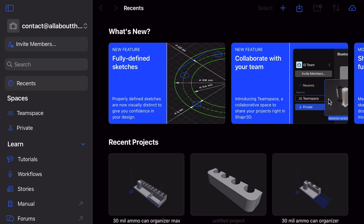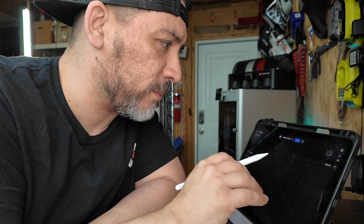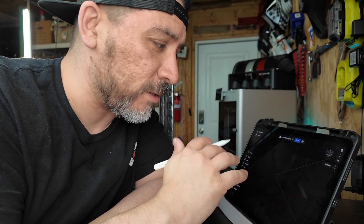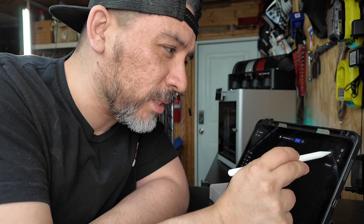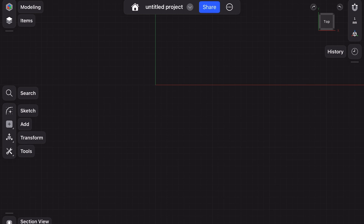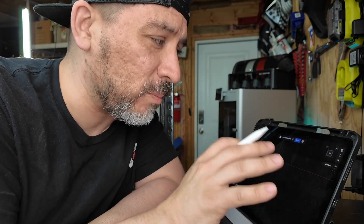The first thing we're going to do is start by creating a new project. When you open up the project, you can close all of the different menu systems, and you'll see that you're in a three-dimensional space. You can move this three-dimensional space by tapping on the screen and rotating around. There's also a cube at the top where you can reposition everything. We're actually going to start with the top view because that's where our drawing is really going to help us out.